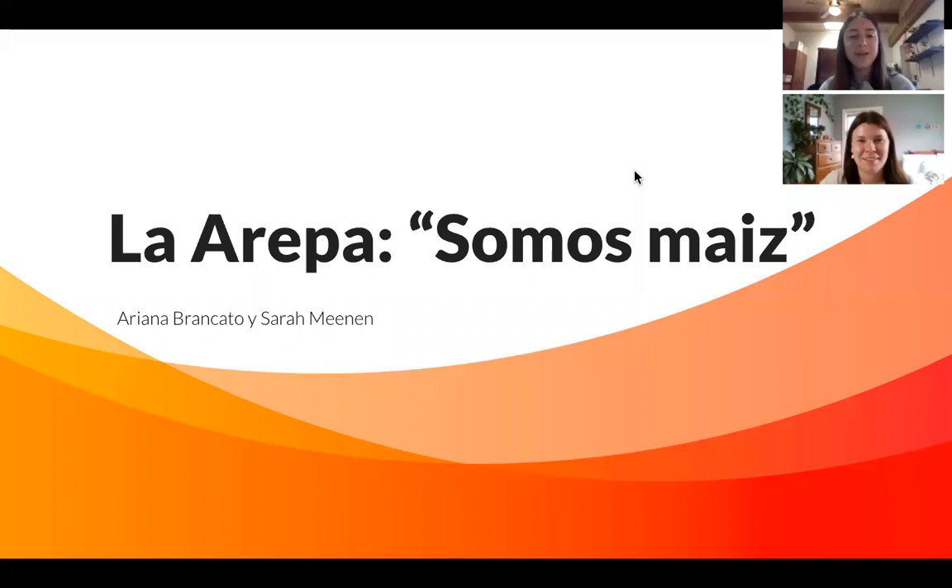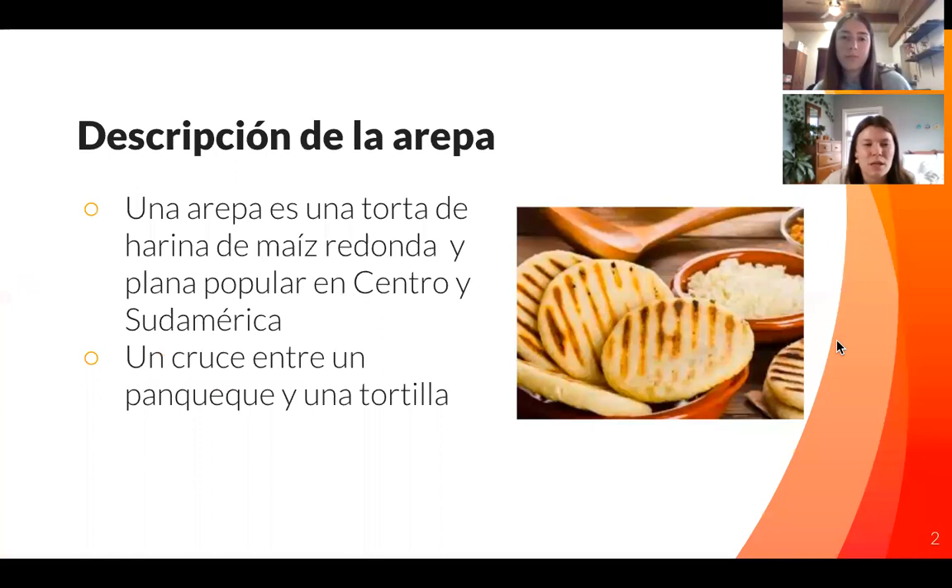Hello everyone, my name is Sarah Manon and my name is Ariana Brancato. We're Spanish students in a class that talks about food and the cultural impact across many different nations and countries. For one of our projects we wanted to talk about the arepa. So an arepa is a cross between a pancake and a tortilla and it's really popular in Central and Southern America.